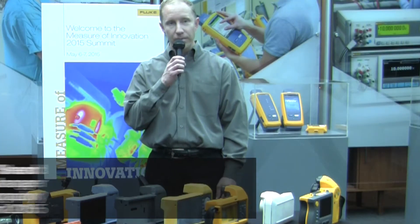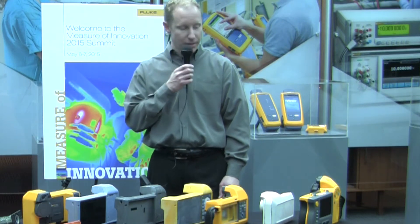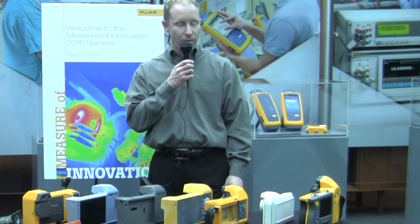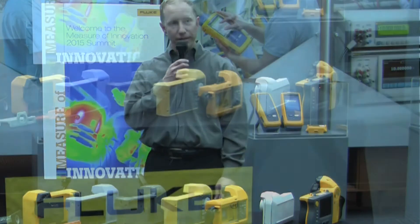This is Justin Sheard. I'm an engineering manager for Thermography and we're here at the Thermography Summit in Everett, Washington. I'd like to describe how we developed the TIX 520 and 560.